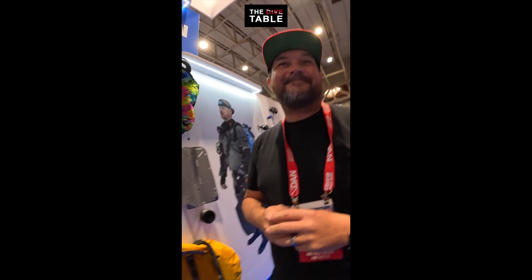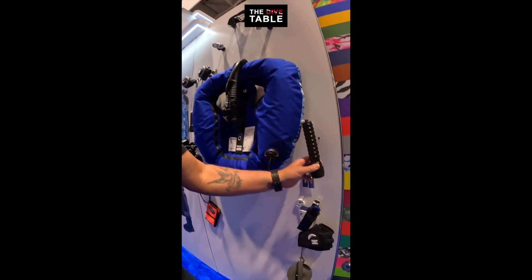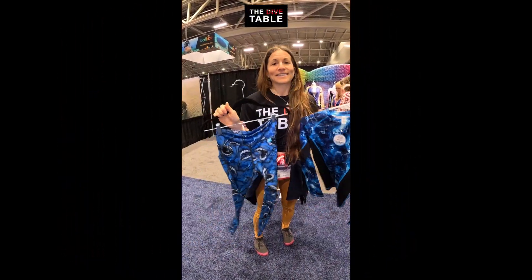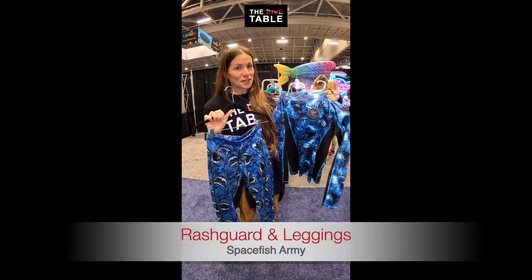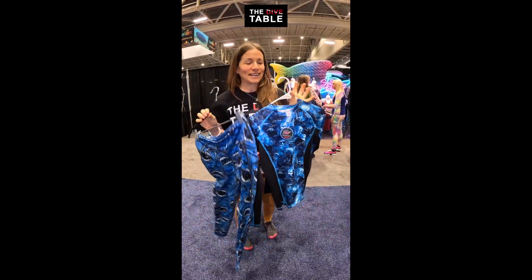I only wear black gear — the question is always does it come in black? But for anybody who likes a little bit of color in your life, leggings and rash guards are super fun. These are from SpaceFish Army — super durable and fun to wear on the boat.